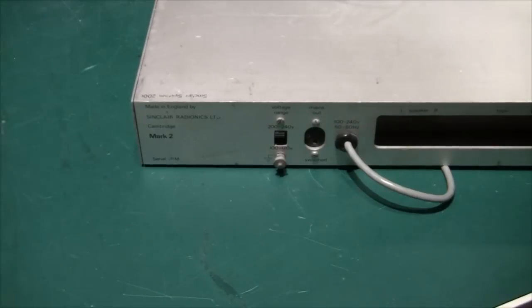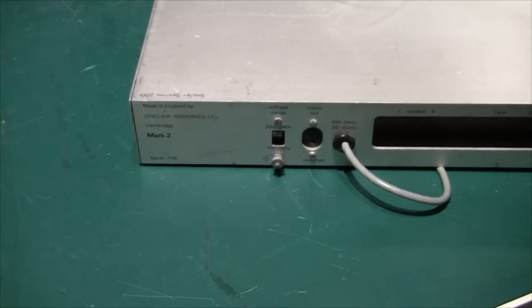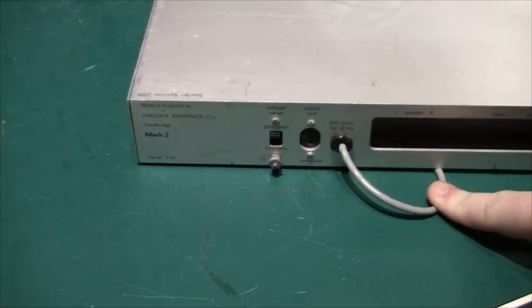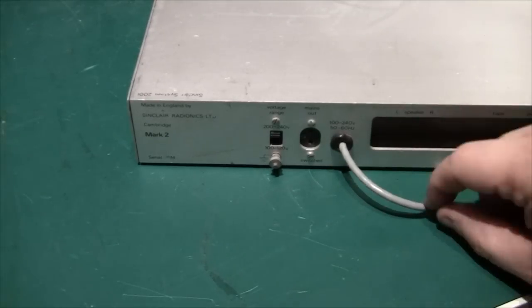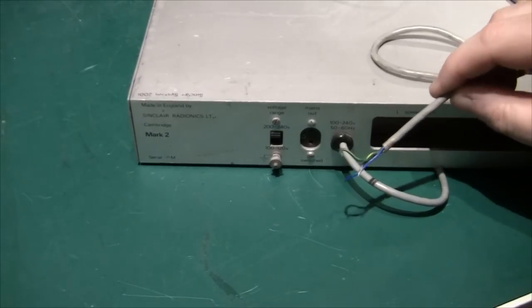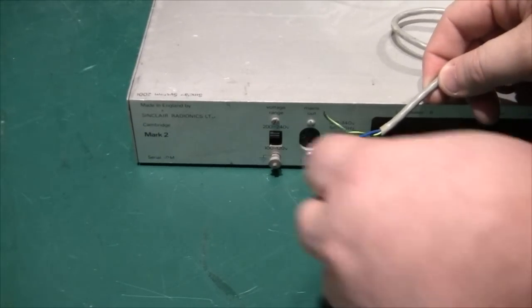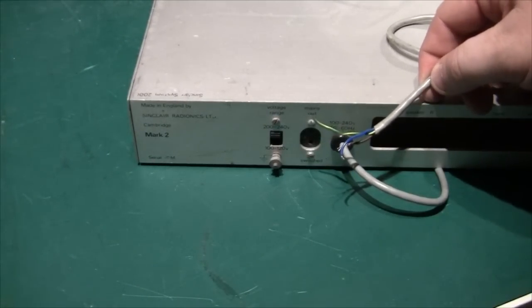There's a voltage input selector for 110 volts or 220. Then there's a mains output — so basically if you connected the tuner through here, you'd have only one wire going to the mains and could switch everything on from the front power switch. Then there's a power input, and the cable is really, really thin — it looks like something for a pair of loudspeakers. I'm not sure this would be legal today.